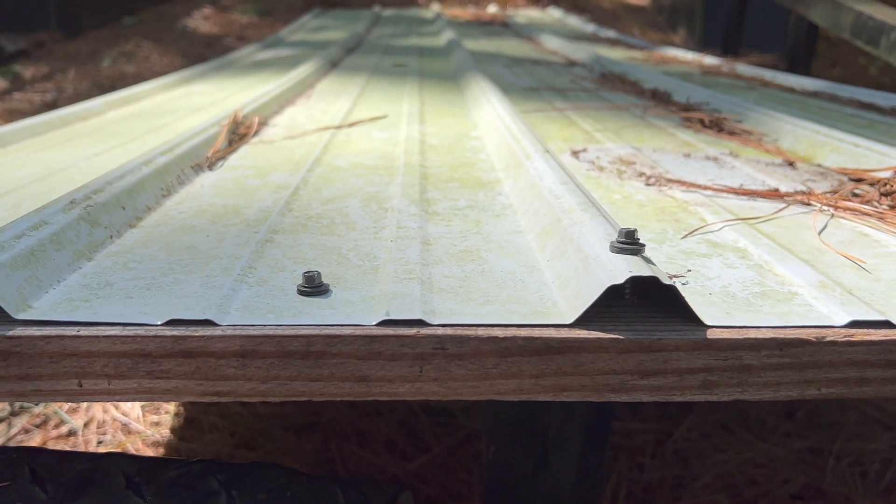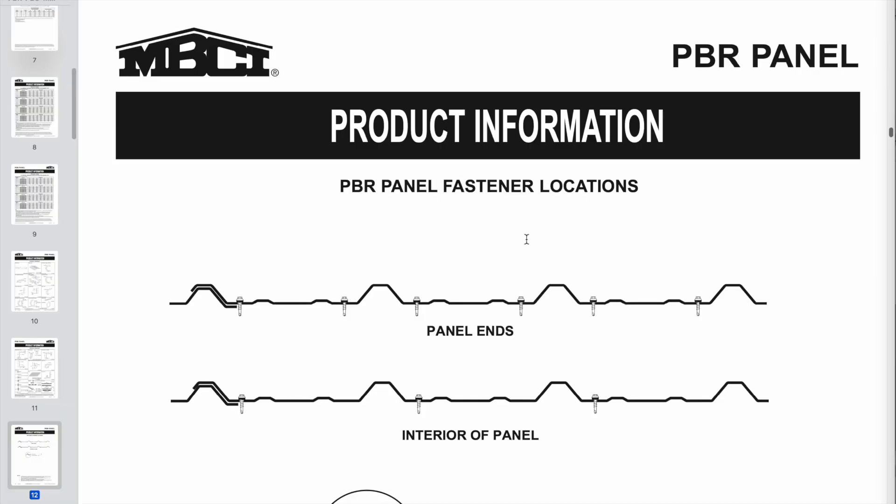My feeling is: there really is no universally perfect way to do this. If you feel strongly about putting your screws up on the ribs, put them there. But really the best thing you can do is look at the manufacturer's installation data and just follow that, because their information is based on calculations, engineering, and things like uplift resistance and retention of fasteners against wind loads.